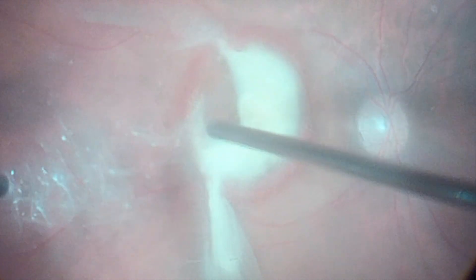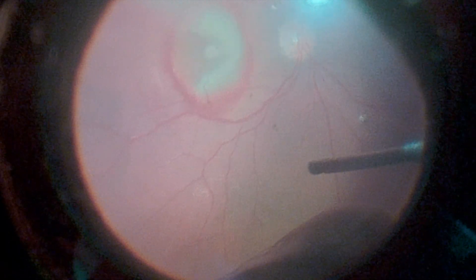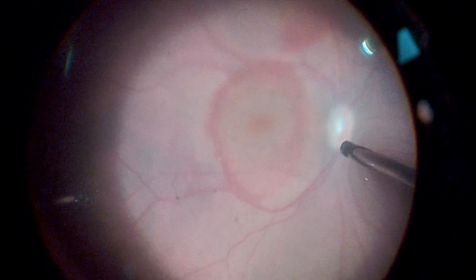After completing the peeling, the blood from the macular region is aspirated with the vitrector. The surgeon then performs vitreous base shaving. The surgery is then completed with a fluid-air exchange.